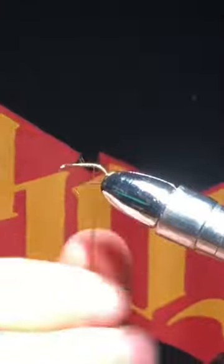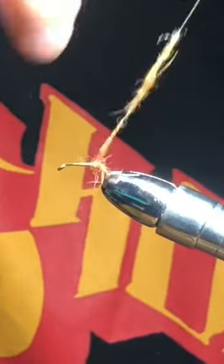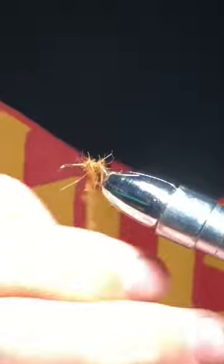This is the easiest fly you will ever tie. Start by creating a dubbing noodle, dubbing it on as tight as you possibly can. Use any dubbing that includes the guard hairs, then start taking wraps forward, adding more dubbing as needed to create a thick, nice body.